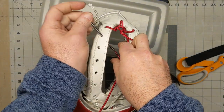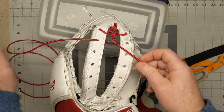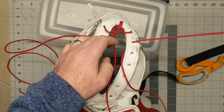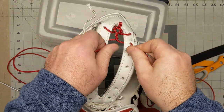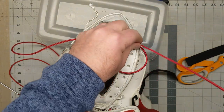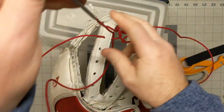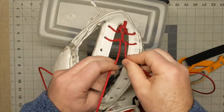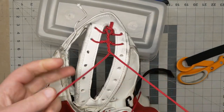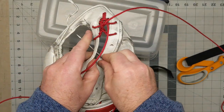So then we go underneath again, and get the intersection there in the center. Same thing — that lacing is going to go underneath. Again, you go underneath, pull it taut, and then we just repeat this process: left over right twice, separate the cords, and then start again.